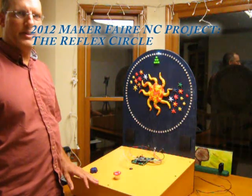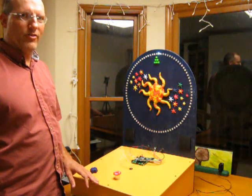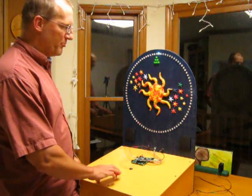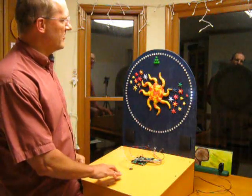Hi, this is my simple game for the 2012 Maker's Fair, North Carolina. It's the circle reflex game, and basically what you do is it's got a push button, you press it down, the LED circulates around and you try to stop it right here on this target.